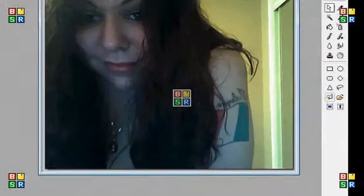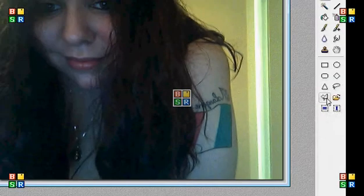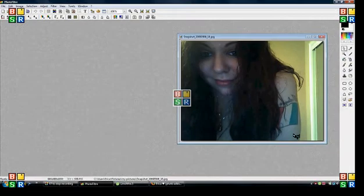What you want to do is go to the polygon tool, click it, and you're going to pretty much go around what you want in the picture.